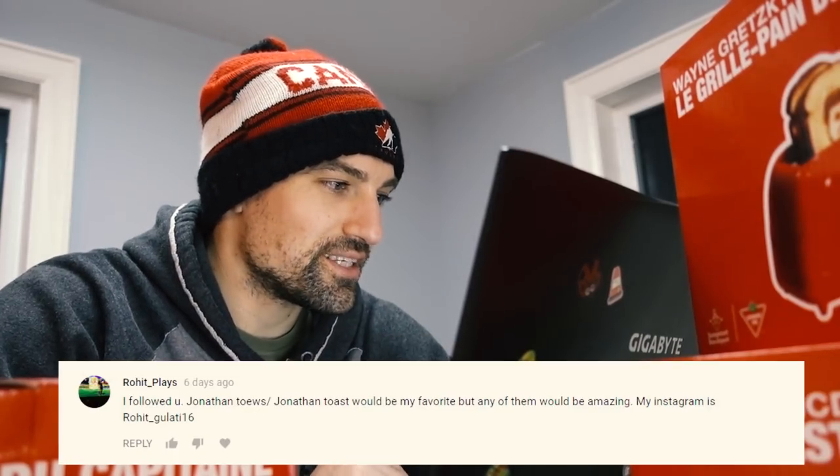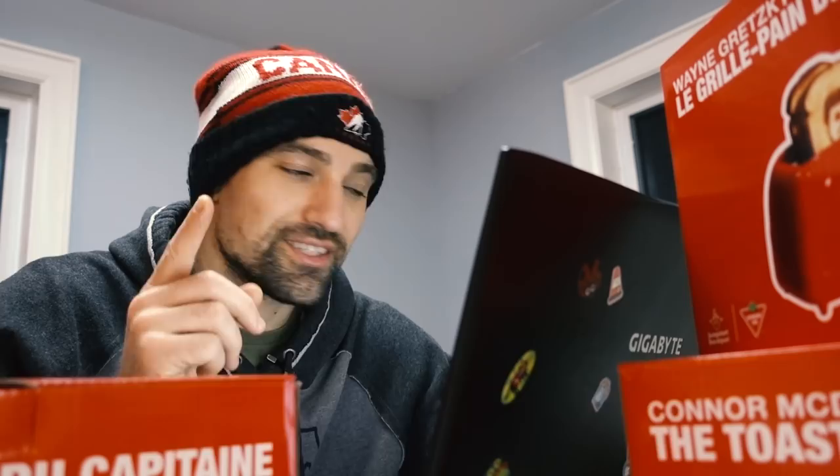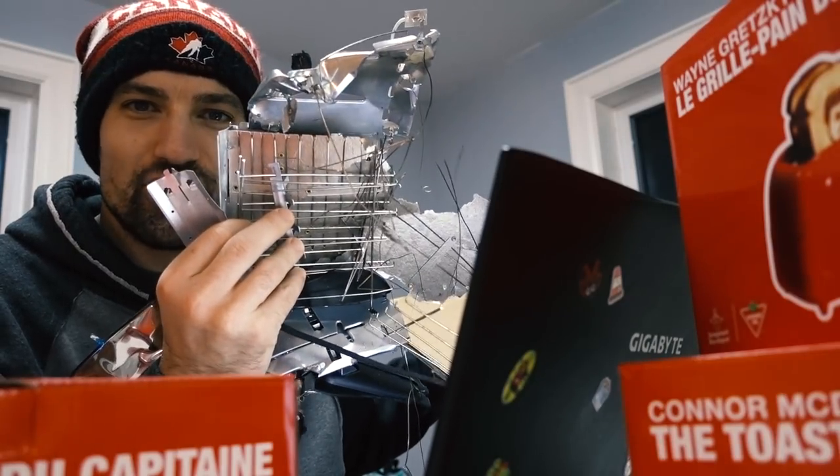First winner is Rohit Plays. He says: I followed you. Jonathan Taves slash Jonathan Toast would be my favorite. Well, congratulations — he's yours. The next big winner is Tyler Bialecki. He says: I would have any toaster, and my Instagram is at Tyler.Bialecki. Well congratulations — you said you would have any toaster, so this one is yours. Tyler, just send me your address and I'll have this shipped right out to you.